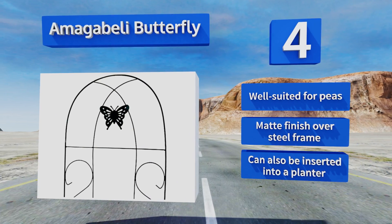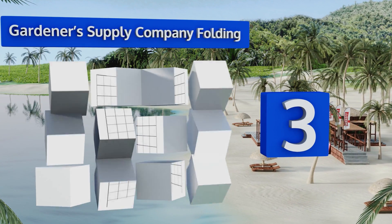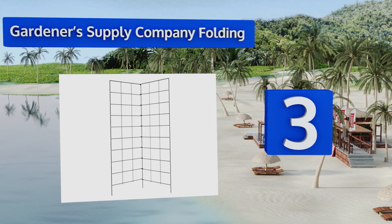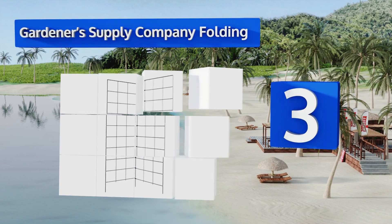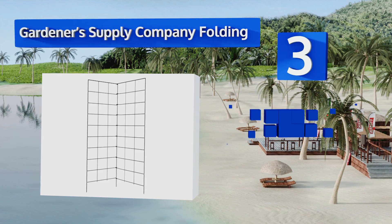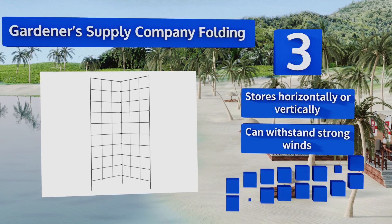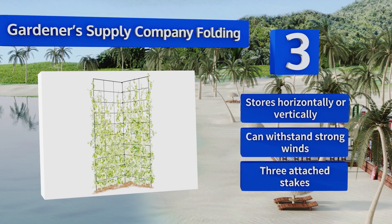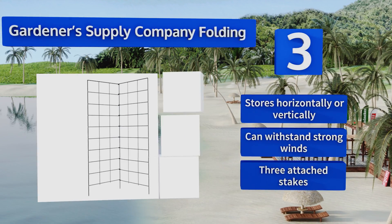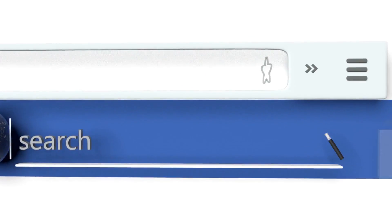Nearing the top of our list at number three, each panel of the Gardener Supply Company Folding boasts 27 six-inch grid openings to provide ample space for thick vines. This model offers versatility as it can be used to grow anything from beans to grapes and beyond. It stores horizontally or vertically, can withstand strong winds, and includes three attached stakes.